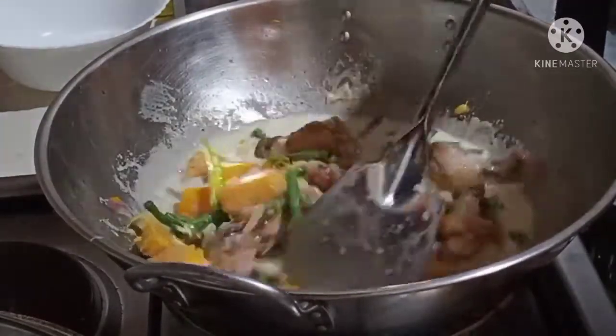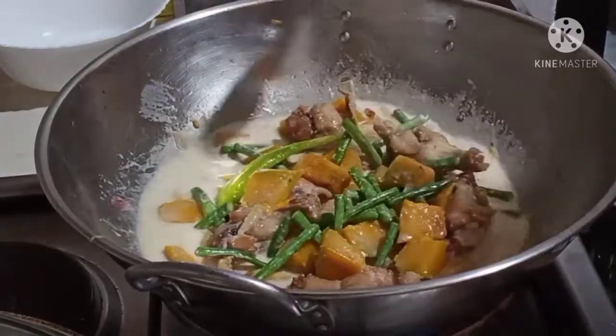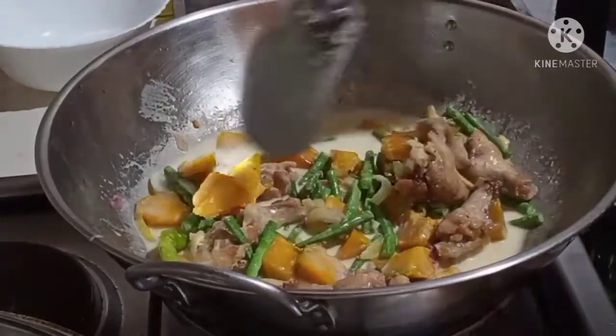Ayan guys, yung ating salabasak with chicken ginataan.